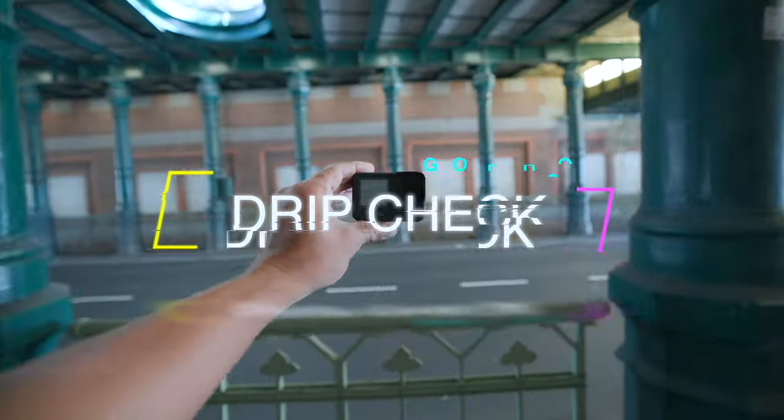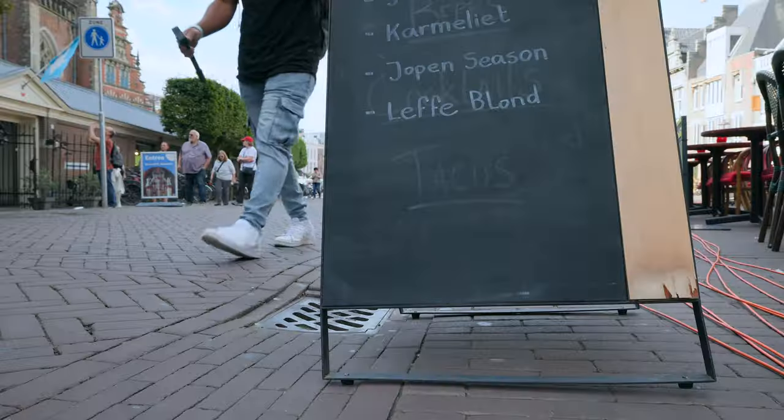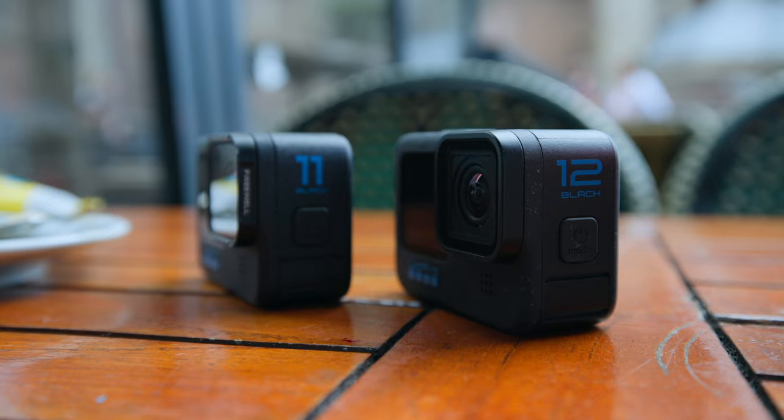Quick side note — I know we usually do Drip Check Wednesday, but yeah, we're doing Drip Check Monday. Let's go. Okay, we are super high. We got our coffee, so let's talk about the brand new GoPro Hero 12. We got a Drip Check in. If you're new to the channel, we usually go over the pros, the in-betweens, and the cons.